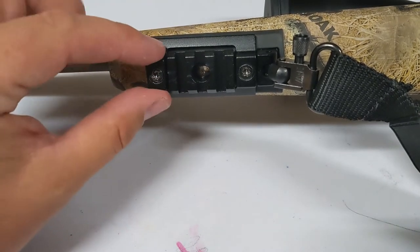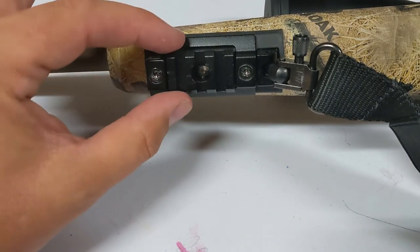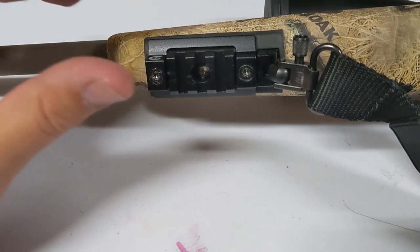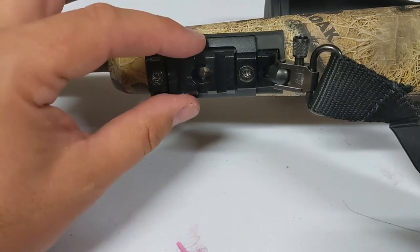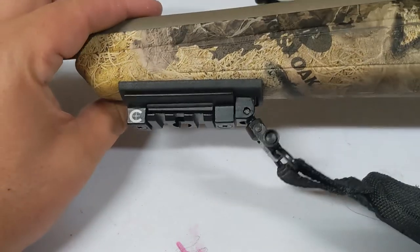What's cool about this is the functionality has gone from just being a single purpose little adjustment to having the picatinny rail. I can put a camera on here, I can put a light on here — I can do anything. I particularly got this because I wanted a quick-release bipod that I could put on my hunting rifle and deploy very quickly, so that's basically why I put that on there.